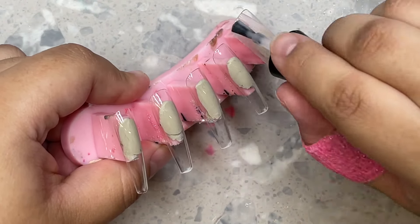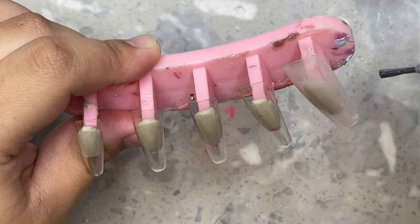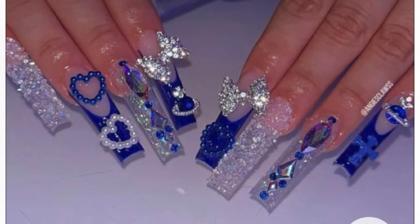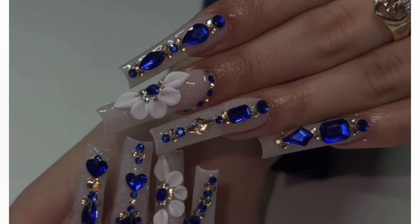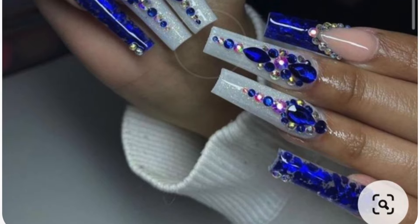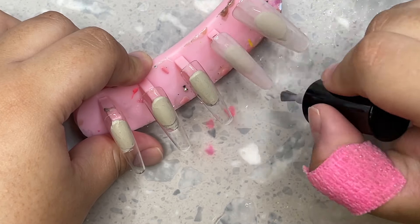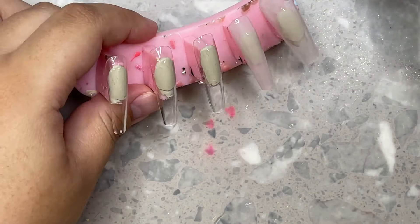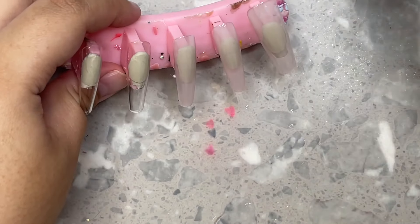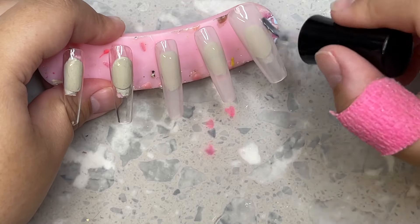I'm going to show you guys the inspo pictures I had. These were the three inspo pictures she sent me. I was more inspired by this one right here — it was giving really more wedding vibes in my opinion. I really wanted to focus on the blue gems and the background base color. Instead of that type of 3D flower, I really wanted to use these little roses because they felt more elegant and more wedding-like to me.